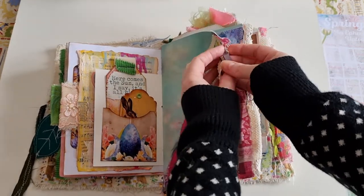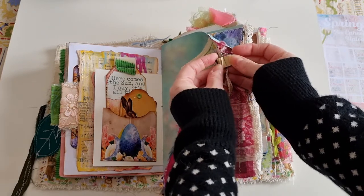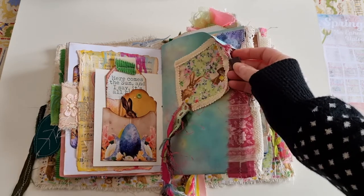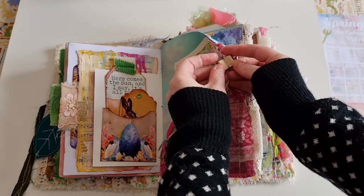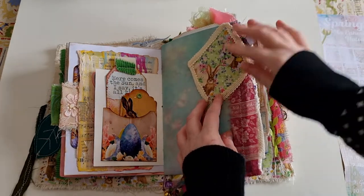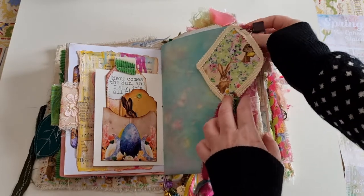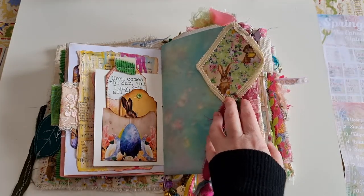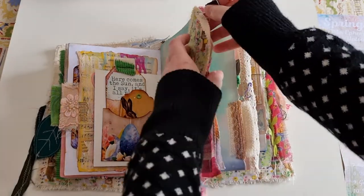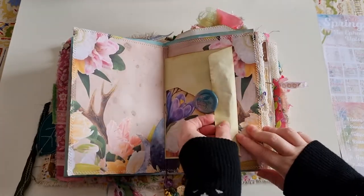Attached to the bull-dog clip is a little butterfly charm and also a tiny mini book. My friend Sarah makes these — she makes them as earrings too, and different sizes. You can actually write and journal in them. She gifted me quite a few, so I wanted to put one in this journal as a memory, rather than using them all up.